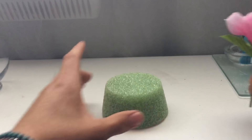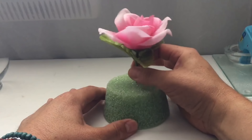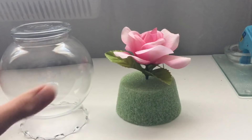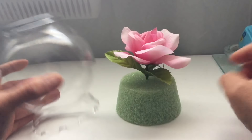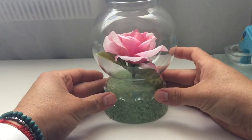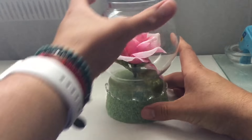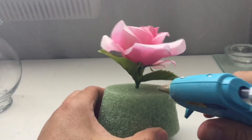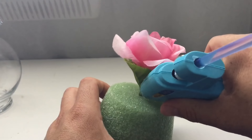Now I'm going to take my floral foam and insert the flower right in the center. Next, we're going to take our vase and flip it over — I just want to make sure the rose is centered in here. I think it's in the perfect spot, so I'm going to take my hot glue gun and add some glue right here to keep it in place.